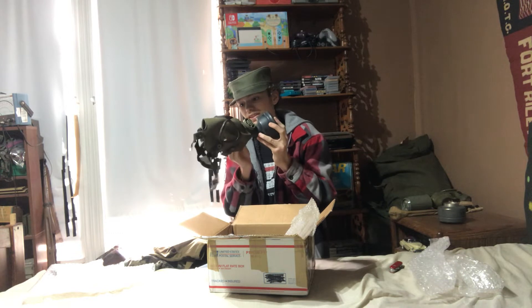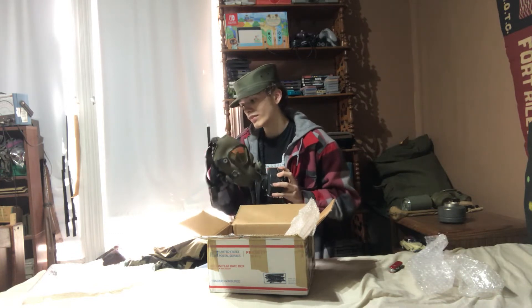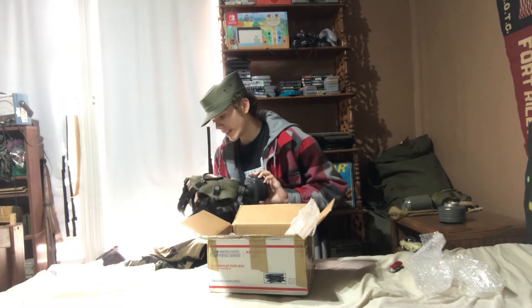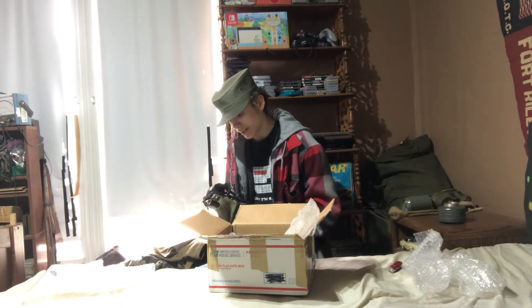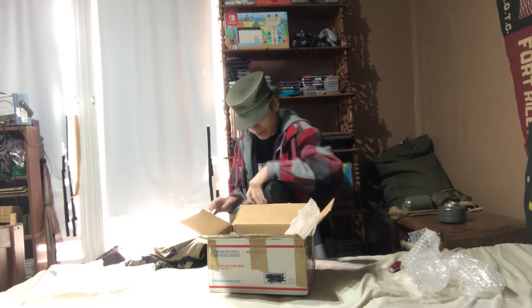Oh yeah, it's in pretty nice condition, all things considered. Bit of cracking right there, but that's nothing major. I consider this pretty decent condition really. Let me flip the harness around here. Alright, harness is in pretty decent condition. Yeah, sweet — this thing's in nice condition.